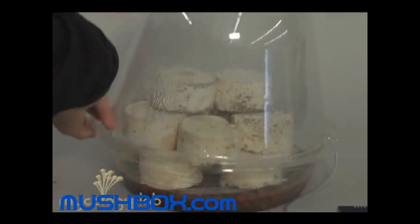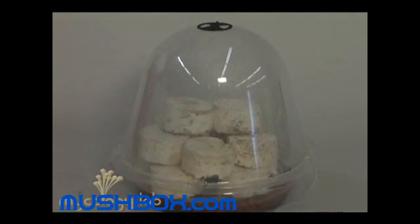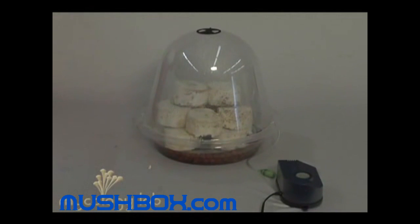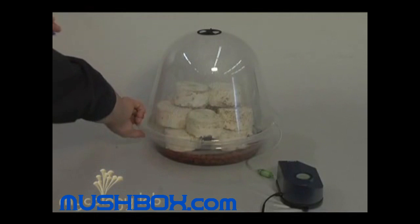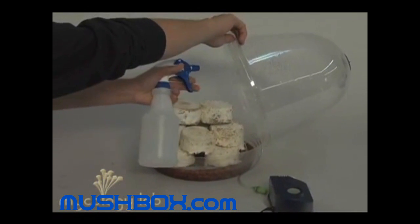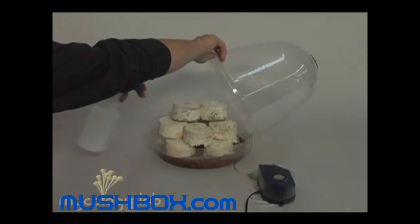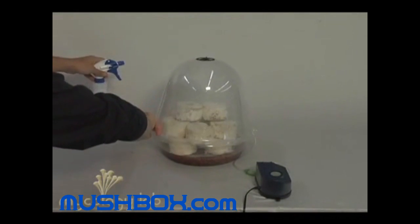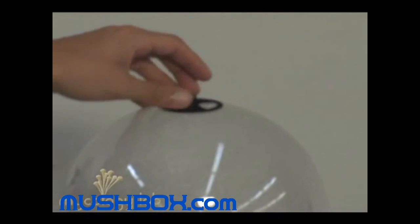Here we have twelve cakes. Every once in a while — maybe once a day — you're going to want to open up the dome and spray it down with water, not only the inside of the dome but the cakes themselves. After two days, go ahead and open up that vent to allow air exchange.